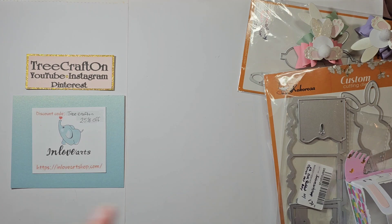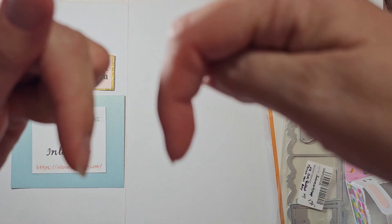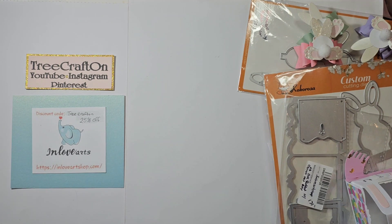All the products that I'm showing here today as well as all the information will be listed in the description box below, so be sure to check that out. Take advantage of that coupon code and I hope you like what I have created.